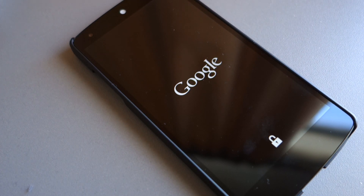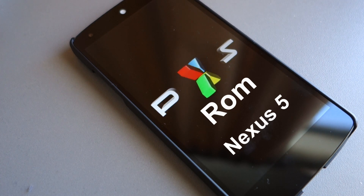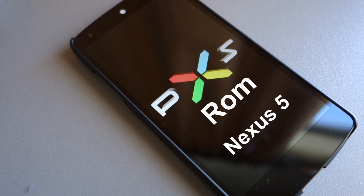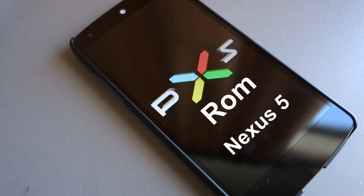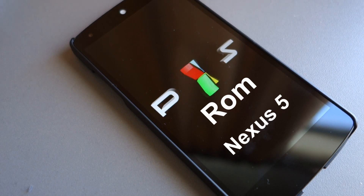Hey there guys, today we're going to be taking a look at my favorite ROM for the Nexus 5, the PureSpeed X ROM. The main goal of this ROM is to provide you with great performance, stability, and a lightweight ROM with a bunch of valuable features.